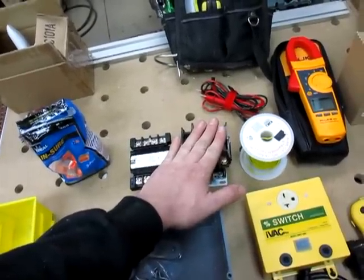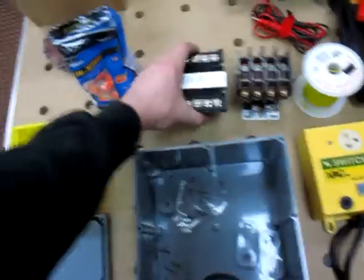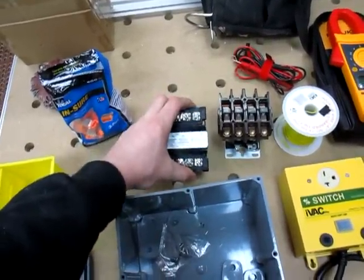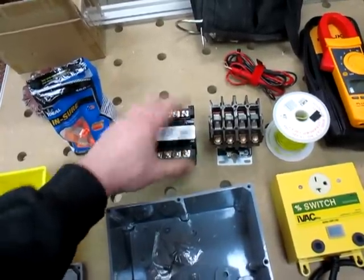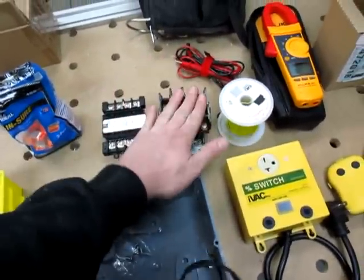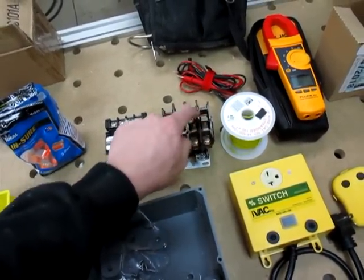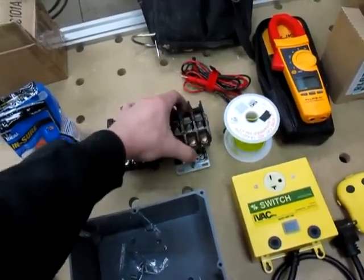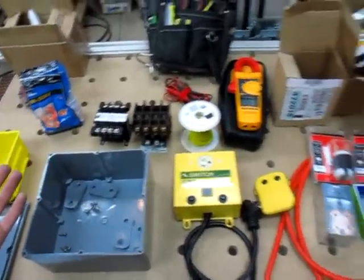A contactor like this is about 100 bucks and I just already had it laying around, so it didn't cost me anything. The transformer was about 30 bucks — I picked that up at Kirby Risk. I don't know if they're in your area, but they're really helpful and have tons of stuff. A 2-pole contactor for a 5-horse dust collector runs about 65 bucks, so you don't have to go crazy and get a monster like this. That's pretty much all you're going to need.